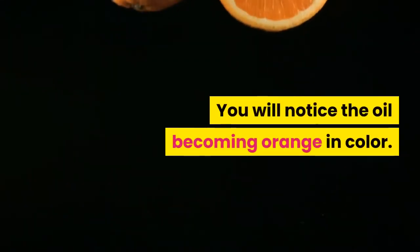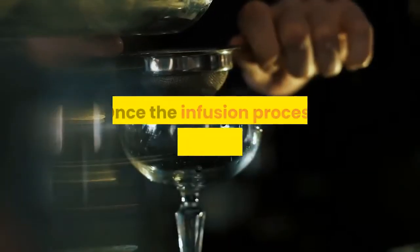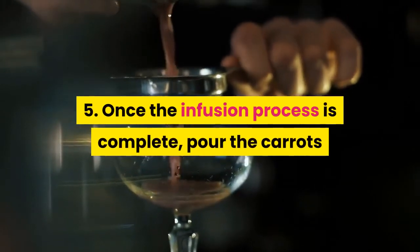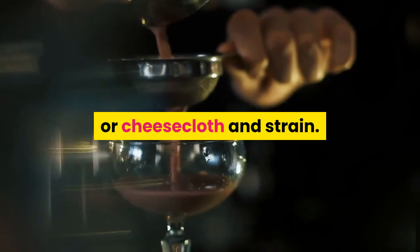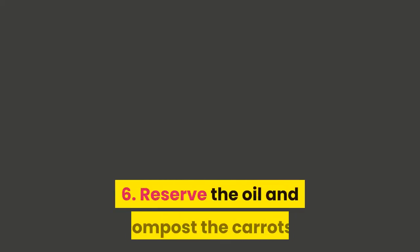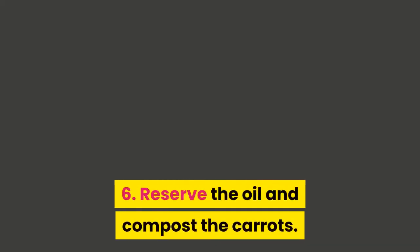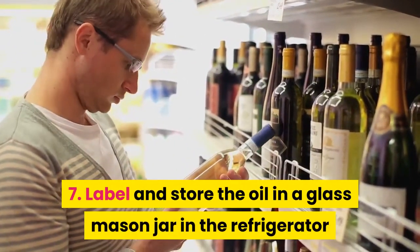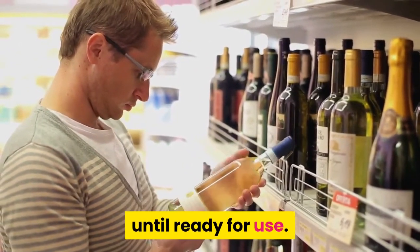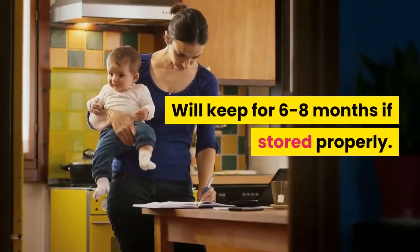You will notice the oil becoming orange in color. 5. Once the infusion process is complete, pour the carrots and oil mixture through a fine mesh strainer or cheesecloth and strain. 6. Reserve the oil and compost the carrots. 7. Label and store the oil in a glass mason jar in the refrigerator until ready for use. Will keep for 6 to 8 months if stored properly.